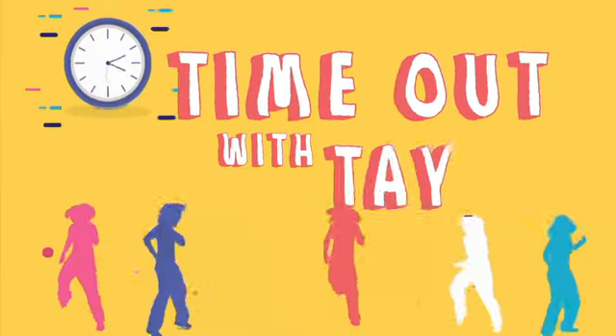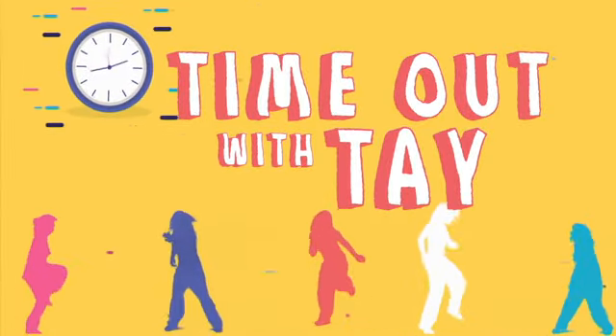Alright everybody, until next time, keep moving. Catch the next Time Out with Tay for a whole new move.